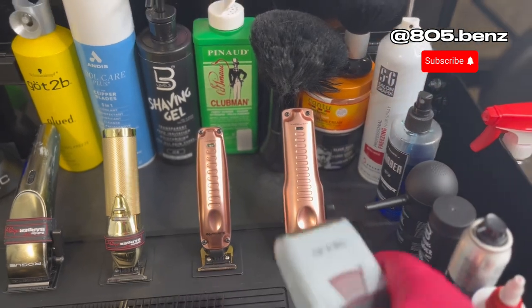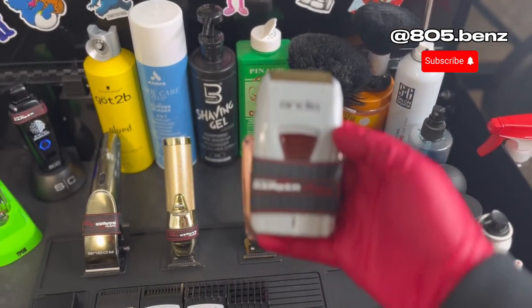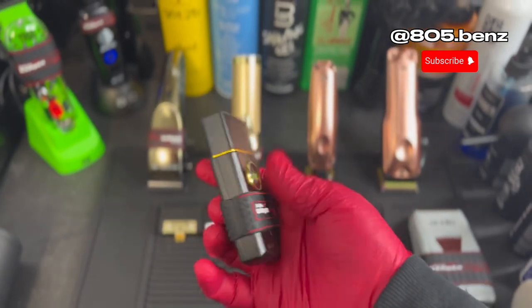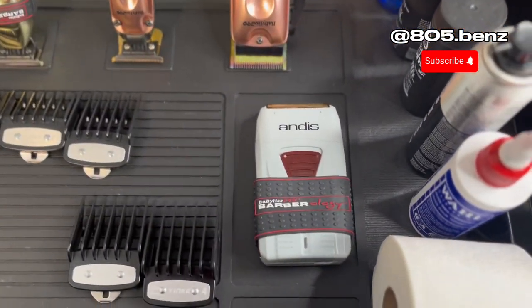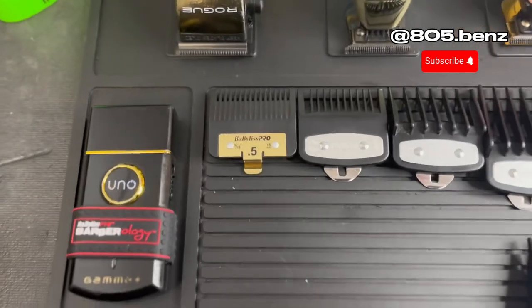I got the Andis shaver. I do have the Uno Mini shaver — it is good for like mustaches, like behind the ear. I do mainly use the Andis shaver, but it is a good shaver. And I'm running the Fabulous .5 guard.